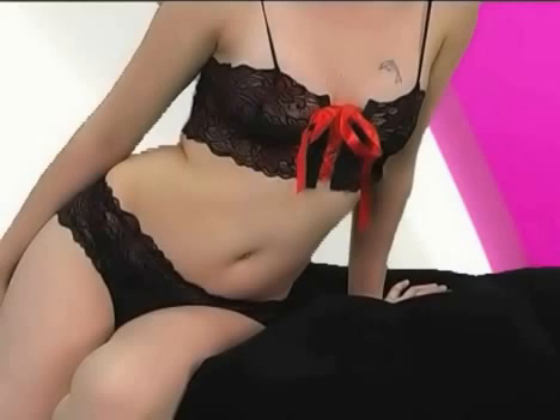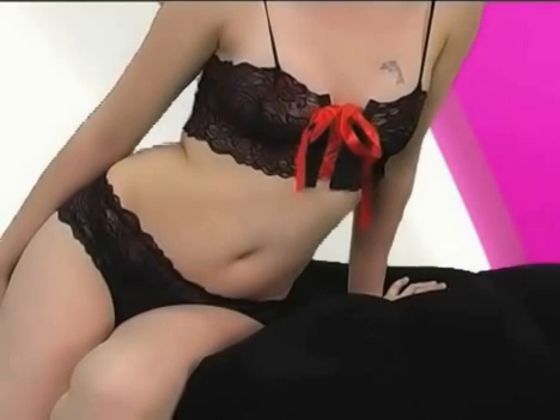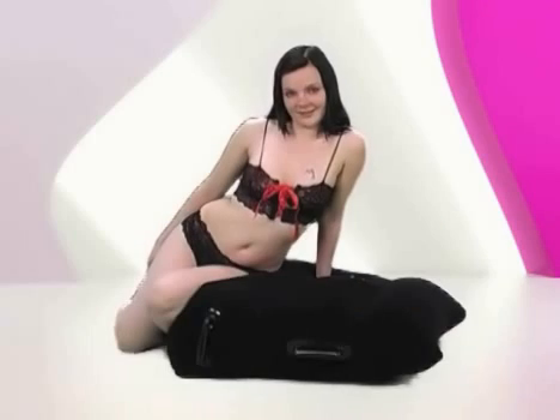Our model is also wearing this beautiful black top and bottom set. The bra ties up at the front with a gorgeous red ribbon, while the bra and bottoms are accented in red patterns. This outfit is available in one size only — a sexy, seductive two-piece that will have the desired effect on your hot-blooded lover.